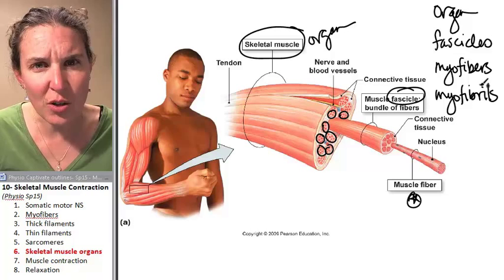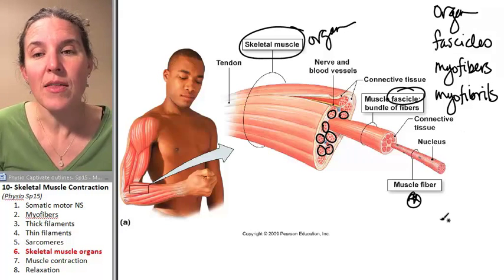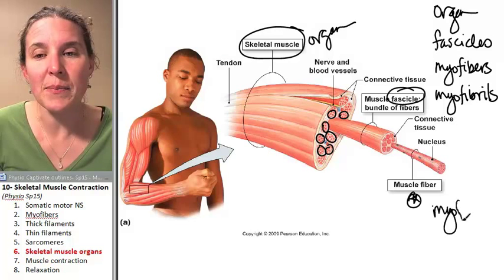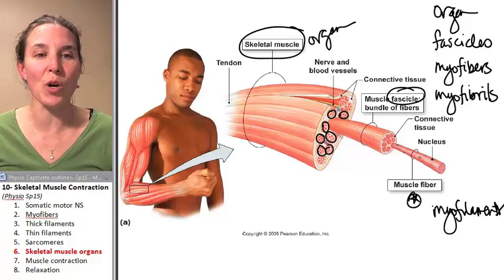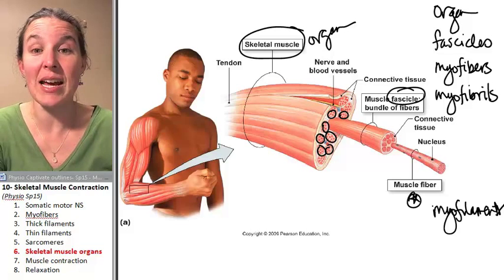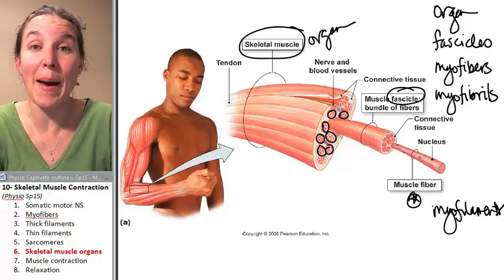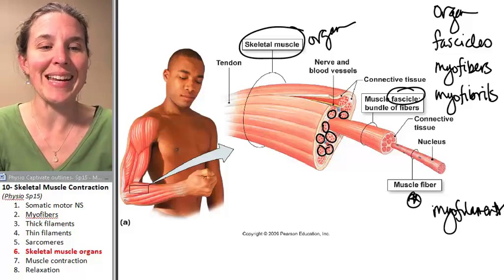But what are sarcomeres made up of? Or myofibrils — what are they made up of? They're made up of the myofilaments. These are the thick and thin filaments that actually are going to do the work. So we have to look at the myofilaments in order to understand what's actually happening during a muscle contraction. Muscle contraction, next.